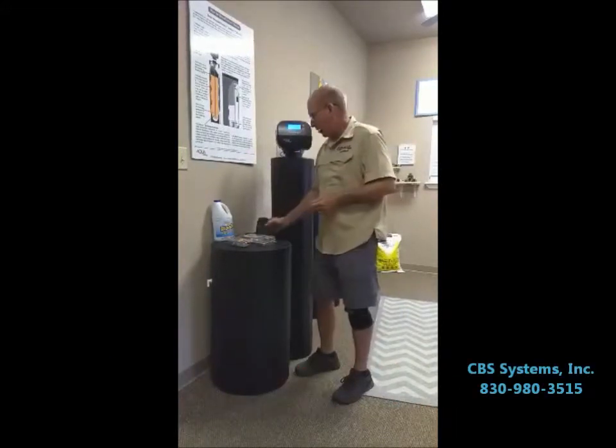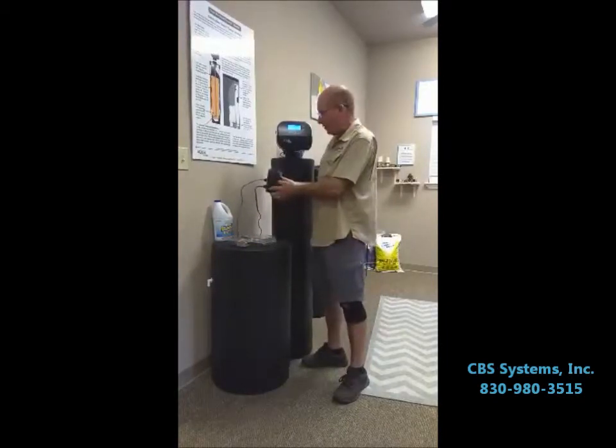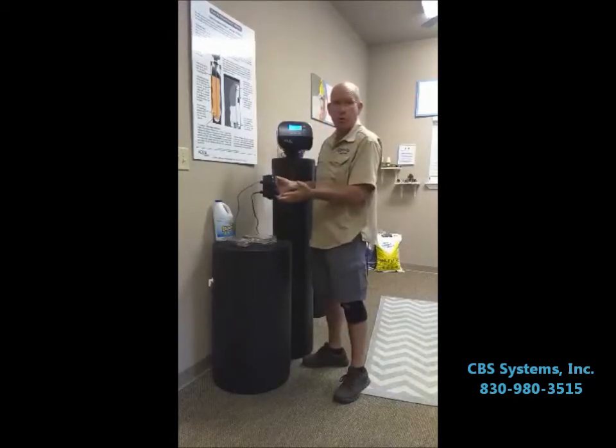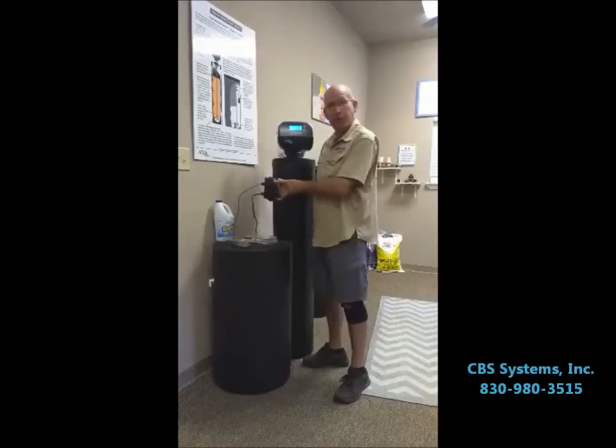So if you've got a well and you have two bacteria tests that come back positive, then we would highly recommend the chlorination system or a UV light. Chlorine would kill off any bacteria in the water and make sure that nobody gets sick inside the house.